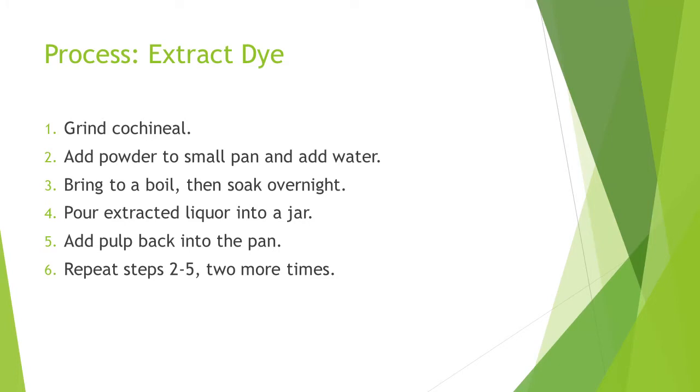First, extract the dye. The basic process from Dharma: grind the insects, add to a pan and cover with 3 inches of distilled water, bring to a boil and then turn off heat, and let soak overnight. Note that some instructions say to simmer for 30 minutes, but I didn't do that. The next day, pour the extracted liquor into a jar, filtering out the pulp. Add the pulp back to the pan and repeat two more times.